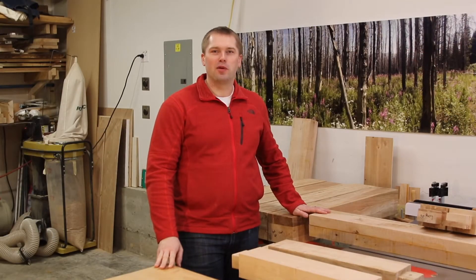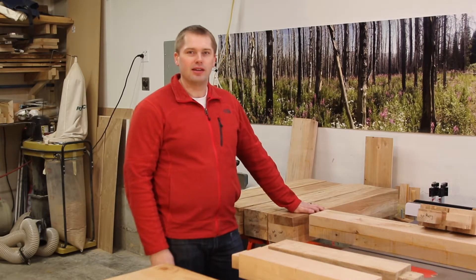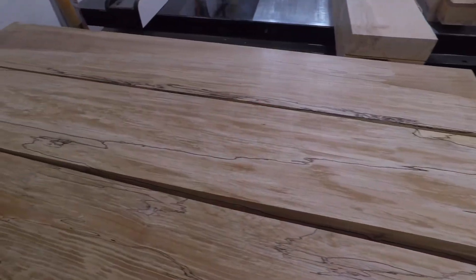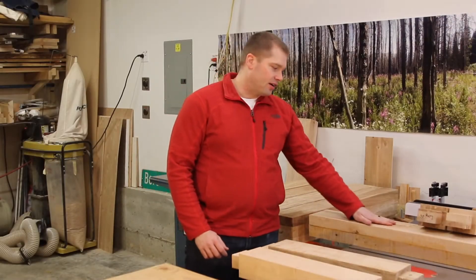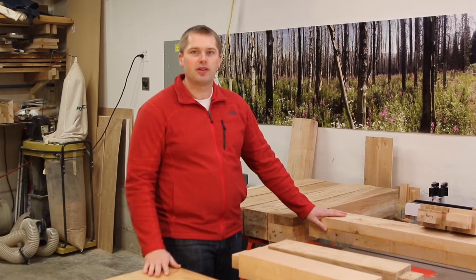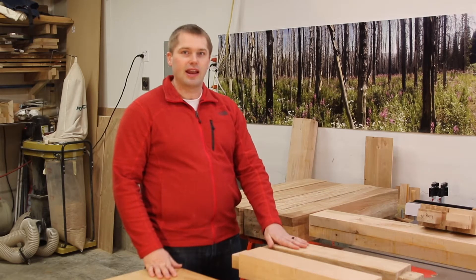Hello and welcome to my shop where I'm working on a Roubo style bench build using the Benchcrafted hardware kit. I've got the legs and the stretchers laid out here in front of me. I really lucked out — I got some beautiful spalted maple pieces for the front of each leg, and then this long stretcher has this really nice bird's-eye figure in it. This is soft maple that came mostly as eight-quarter stock rough sawn, and I laminated all the pieces together to get the thicknesses that I needed.